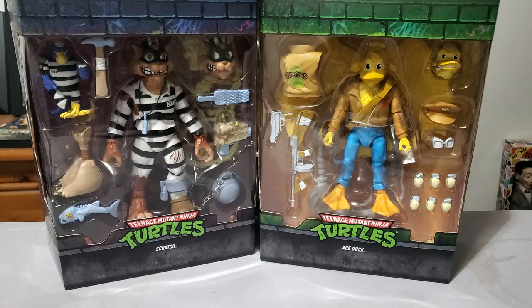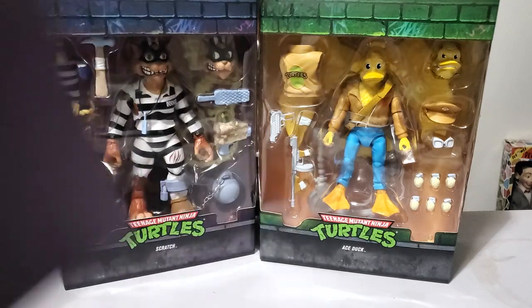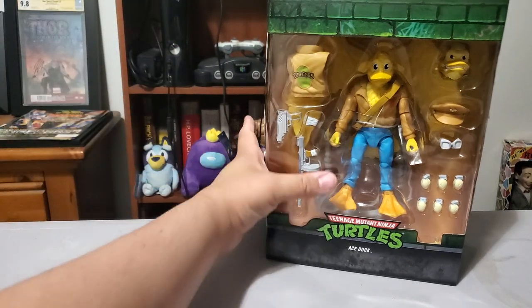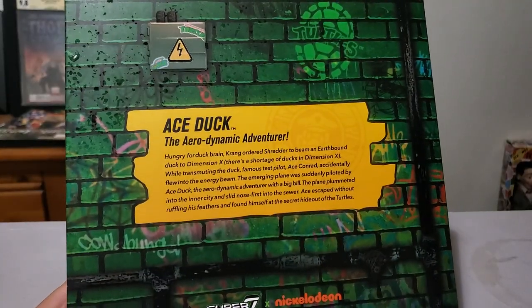They look really nice. Here's the slip cases — there's the one for Scratch and then there's the Ace Duck one. You got your good guy in the green, bad guys in the purple. Works out for what it is. We're going to do Ace Duck first. I feel like Scratch is the more fun one to mess around with, and I'll explain why. But I'm going to start with Ace Duck. Here's the back of the box if you want to read a little bit about Ace Duck.